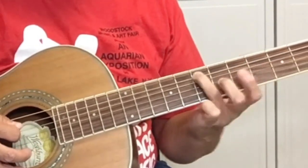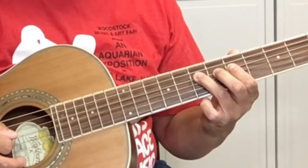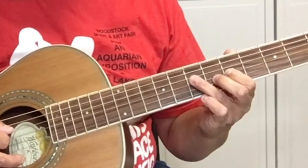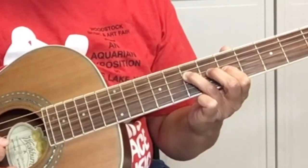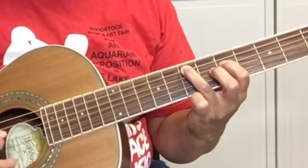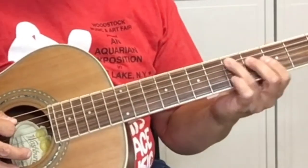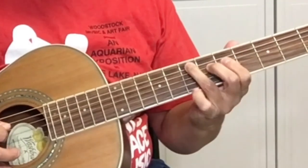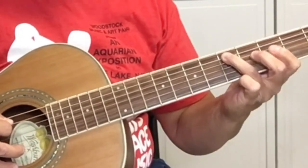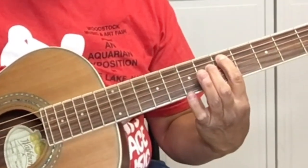Five to seven on the A string — the fifth string. Five on the D string. Seven on the D string, which is the fourth string. Five on the G string. Seven on the D string — the fourth string. Five on the D string. Back to the A string: five on the D string, seven, five, three, five. On the first part of the lick we went to three, five on the sixth string. But on the second part of the riff, it's back to five on the fifth string.